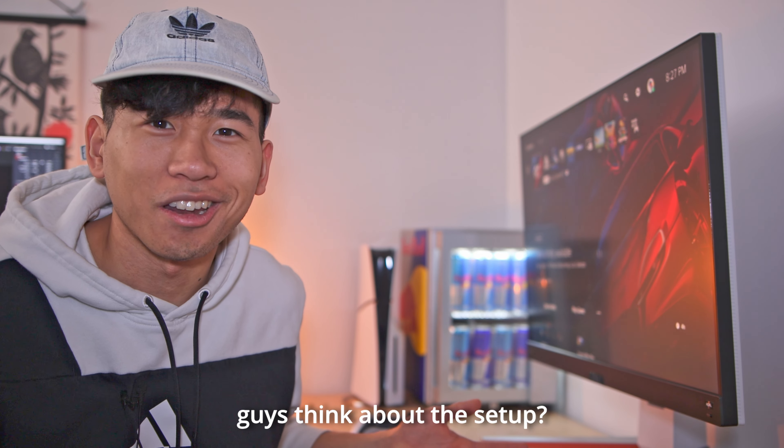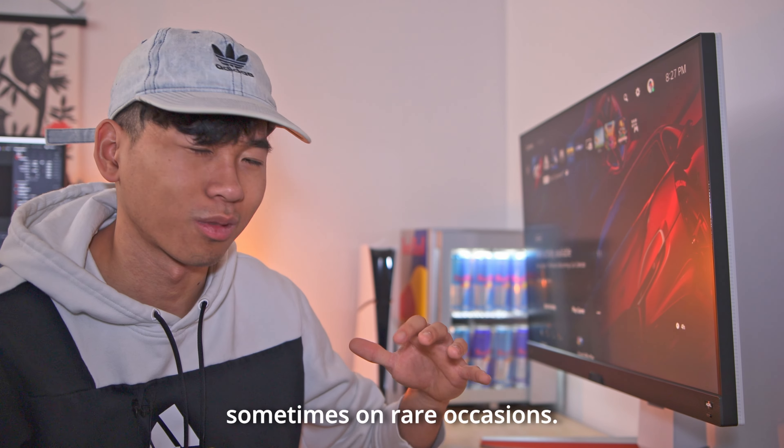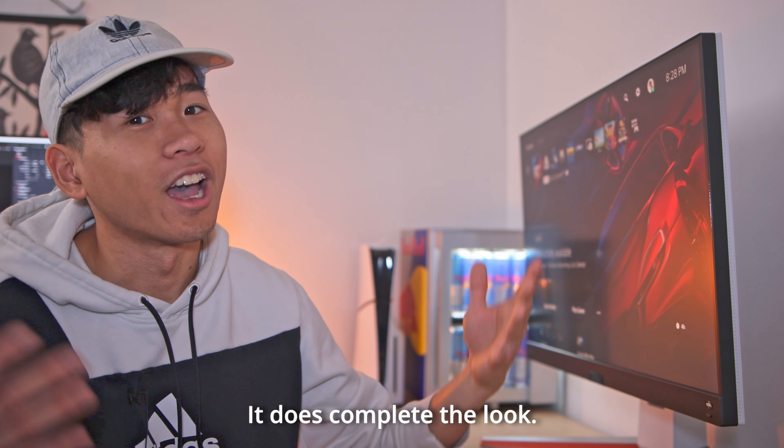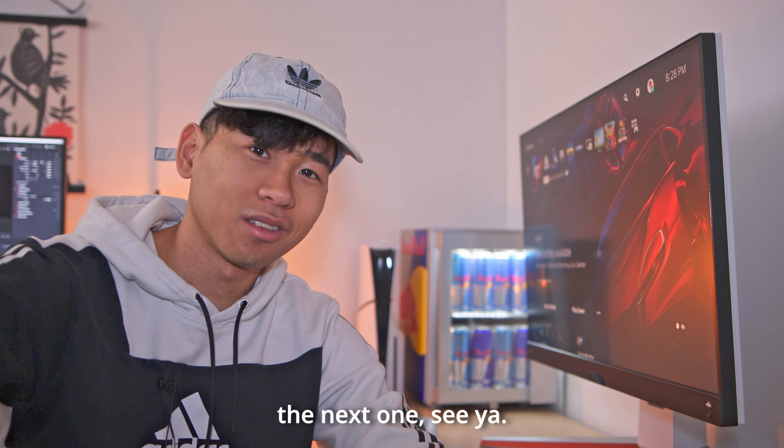What do you guys think about the setup? If some of you are wondering, we have the Red Bull fridge in the back — I don't really drink that much Red Bull, they're mainly there for show. Anyways, that's all I got for today's video. Thank you so much for watching and until the next one, I'll see ya then.